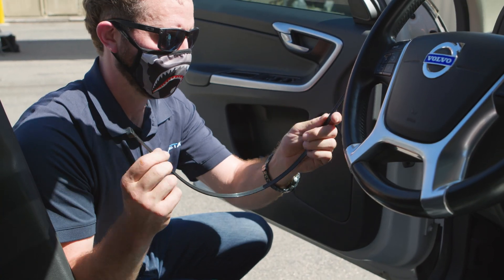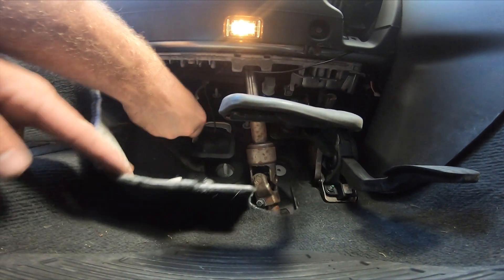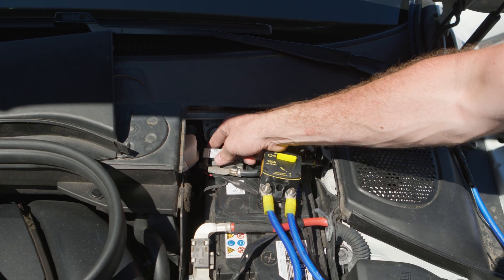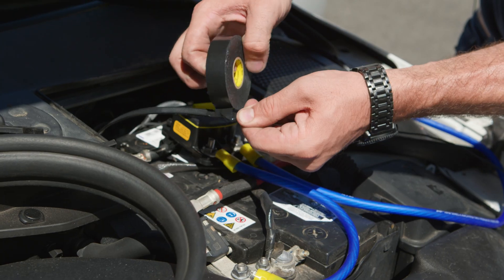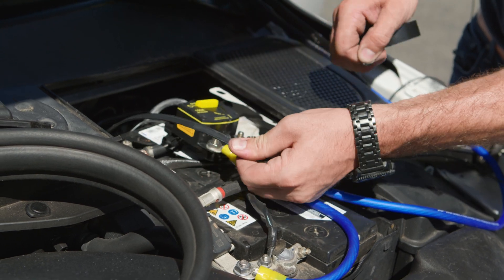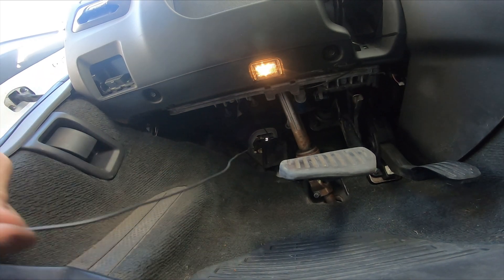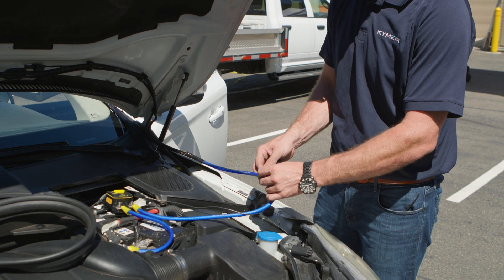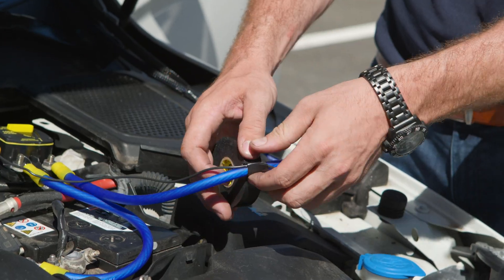Use a long rigid object to help run the ACC wire from the engine compartment to the inside of the vehicle. Tape the ACC line to the rigid object and feed it through to the interior of the car. Tape the ACC line to the power cable in the engine compartment to help secure it.